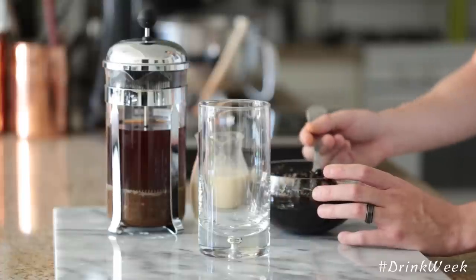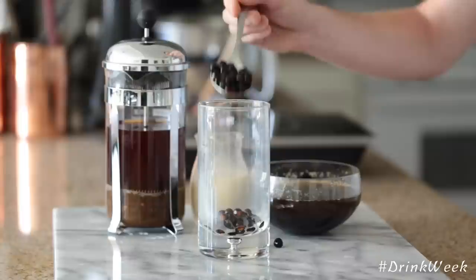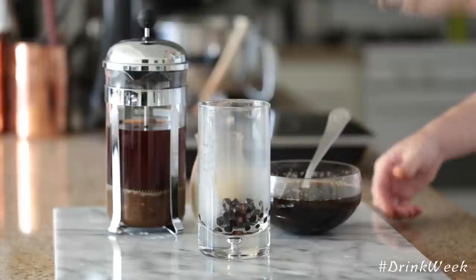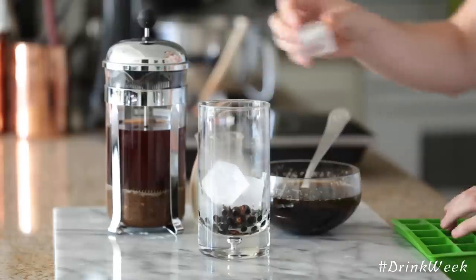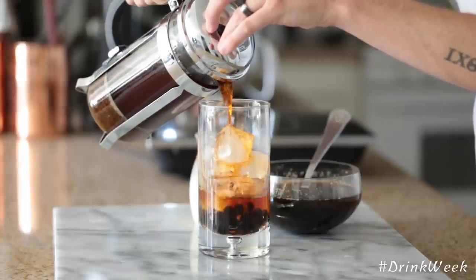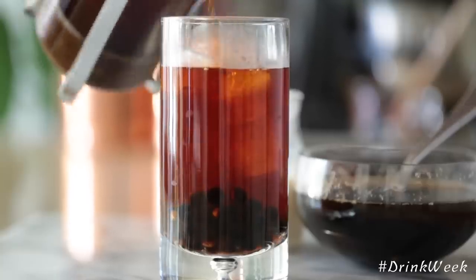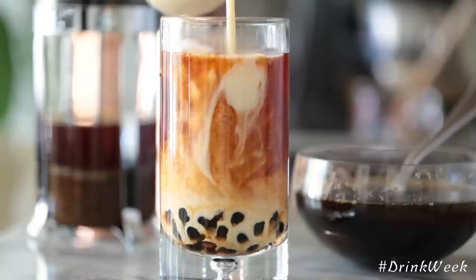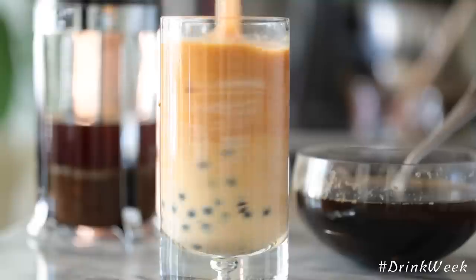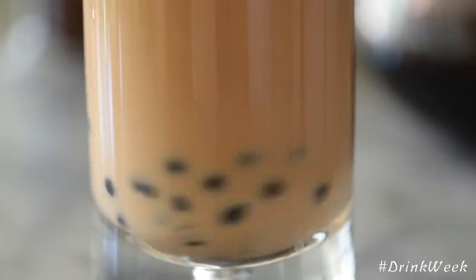Once you have everything ready to go, you're going to scoop a couple of generous spoonfuls of that delicious boba into your glass. Top it all off with some ice — don't be shy on ice here, top it all the way to the top. Then you're going to fill it up three quarters of the way up with your strongly brewed tea. And then you're going to top it off with this delicious cream mixture that's equal parts condensed milk and evaporated milk. And that's it, guys — sit back, relax, and enjoy a Thai tea with boba that you can call your own.